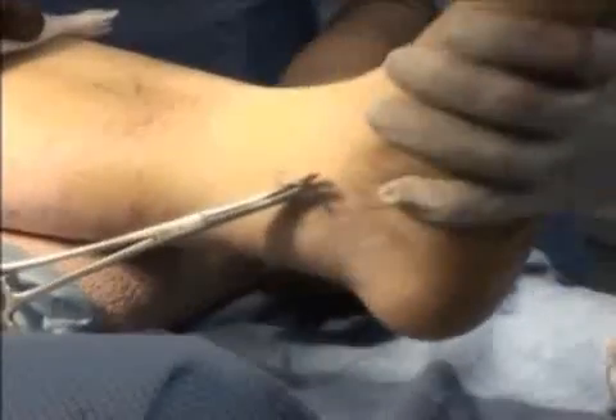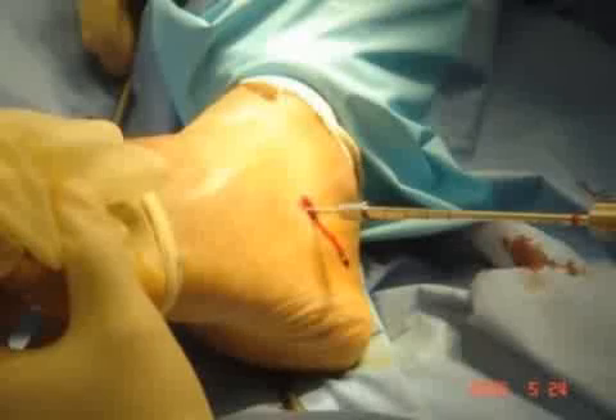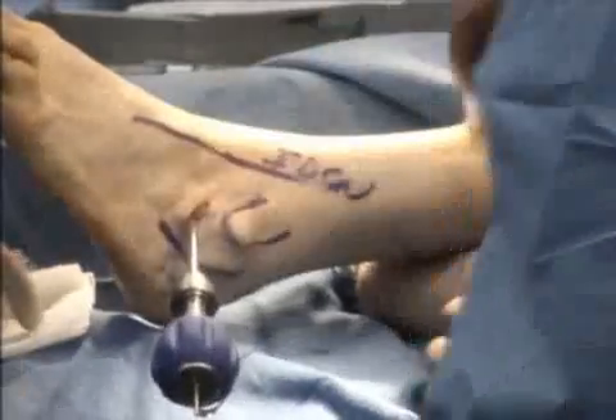Once the guide wire has been established in the proper direction within the tarsal canal, it's a good idea to assess the subtalar range of motion and get an appreciation for how much extraneous eversion the patient has. We'll start sizing the implant by placing the actual sizers over the guide wire through the tarsal canal. It starts with size 7, and if you see too much excursion with size 7, you can start sizing up to the next size, which is 8.